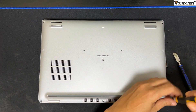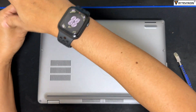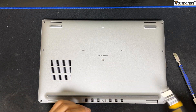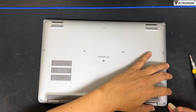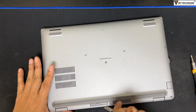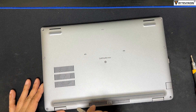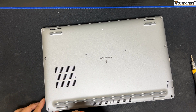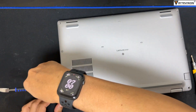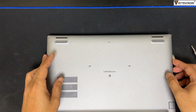To remove the back cover, unscrew all 8 screw nut bolts. Open the back cover by using metal spudger prying scraper tools. Remove the back cover gently.